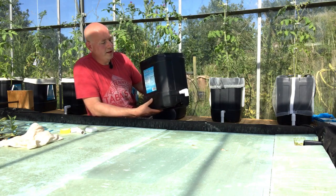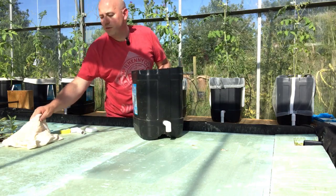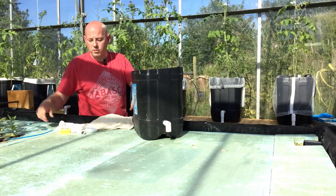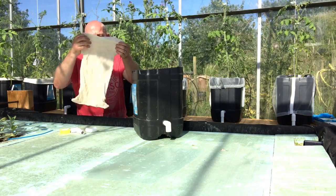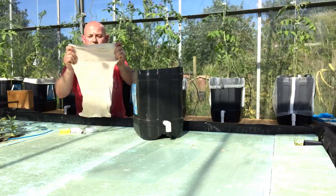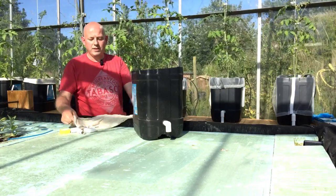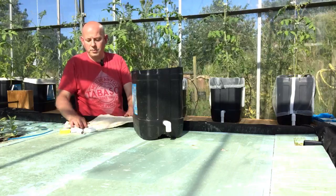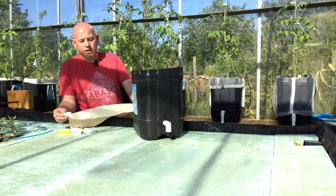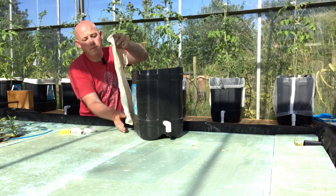Then all you need to do is put the media into the container using stocking net. This comes on a roll — you can get these on 10 metre rolls. It's about 12 inches or 30 centimetres across, and you just cut it to whatever length you need. This has been cut to about a foot and a half to two foot — basically just longer than the container itself so you can go over the top.